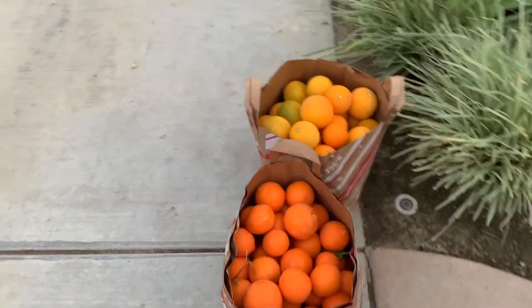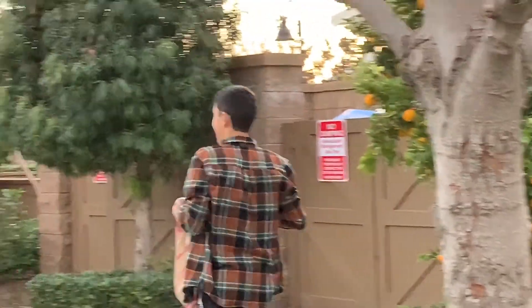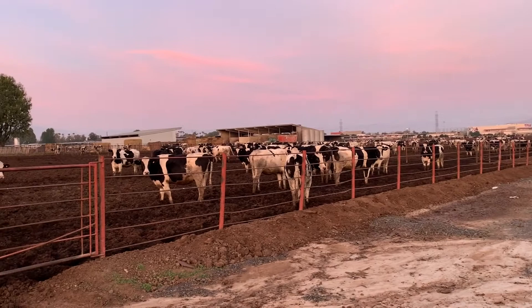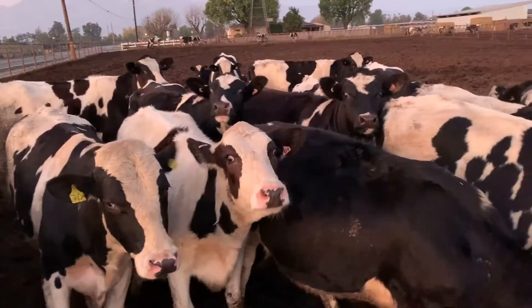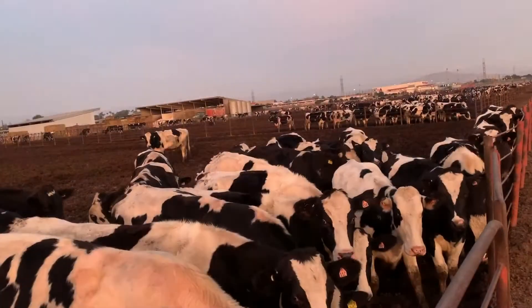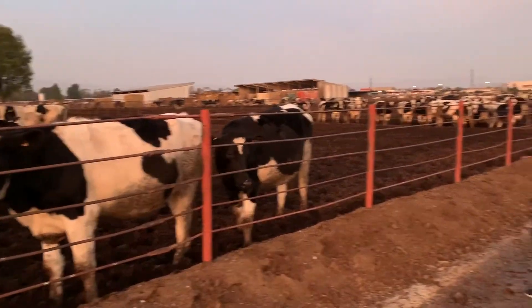We got the red oranges and the ones that are your favorite, which are the normal regular ones. We came to visit the cows because the orange field is very close to this area, so we came to see them again. It's a non-kill farm, so all these cows here are not for the meat but for the milk.